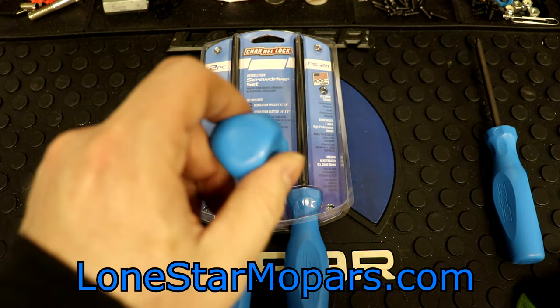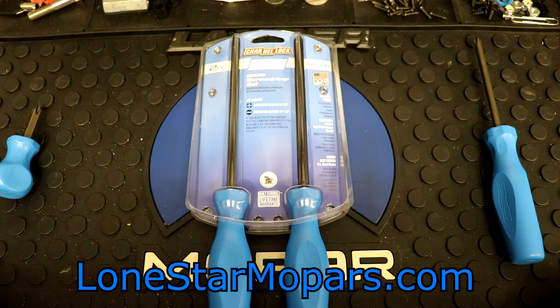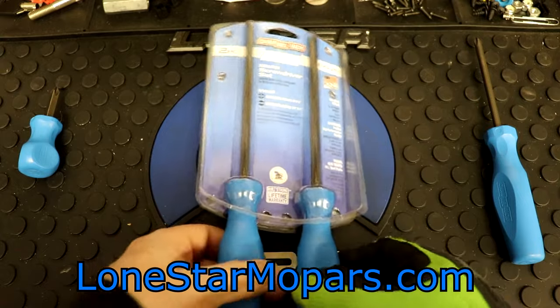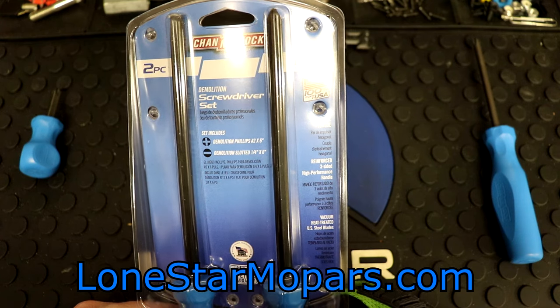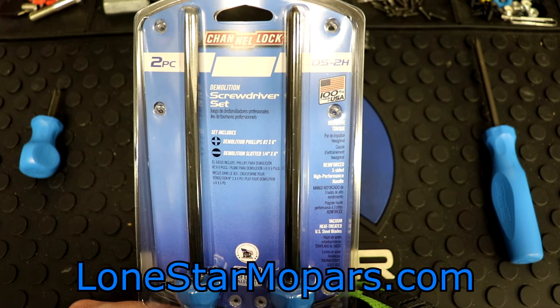Same thing with the stubby over here — just a pretty nice little design. It's kind of a tri-lobe throwback, which if you think of your Matco drivers or if you have them from Vit, that might be something you'd enjoy here. This is a hard-handled iteration, so if you're a tri-lobe fan with soft grip and you find certain chemicals are detrimental to the finish or break them down over time, and you wish you had a hard handle — there you go.